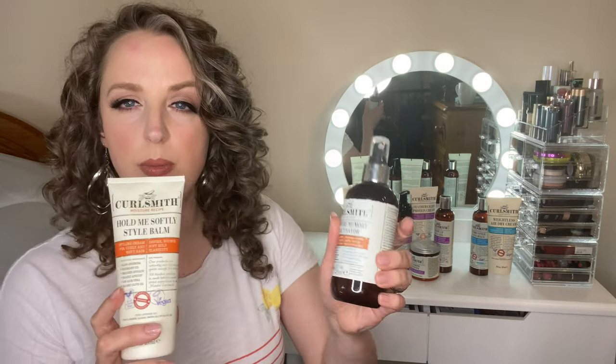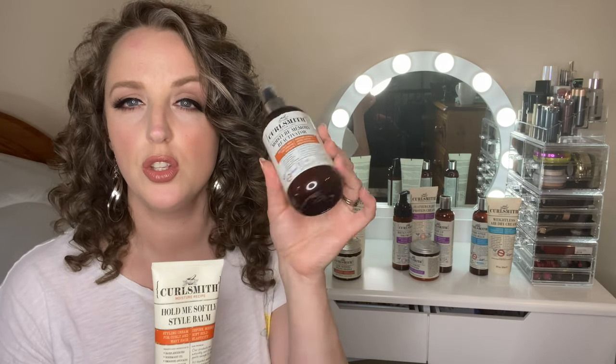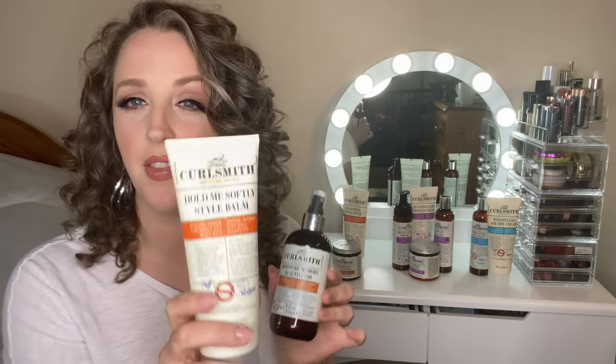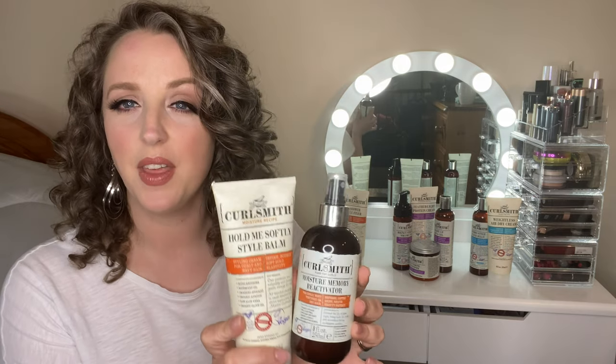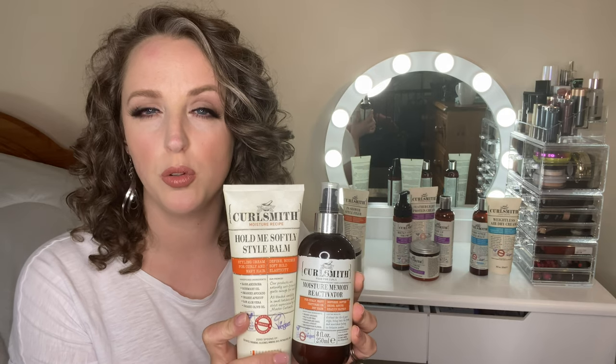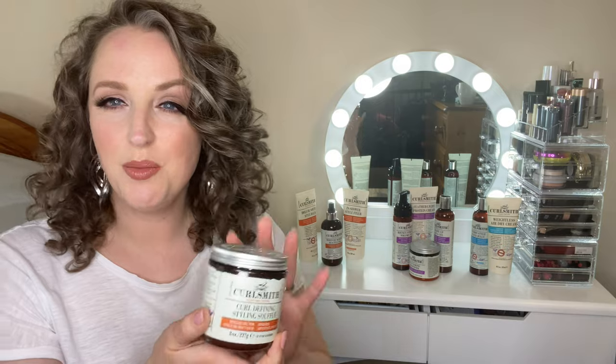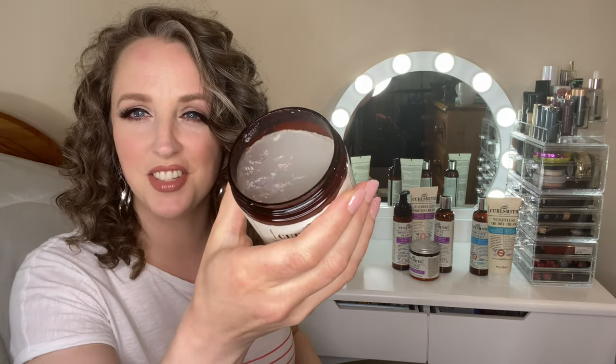The Hold Me Softly Style Balm is designed to be paired with the Moisture Memory Reactivator, also from the Moisture line, as a primer and styler combo. They work really well together. So if your hair is on the drier side and you don't like too much hold - you want something softer and more flexible - then these would be fantastic. Also in the Moisture line, we have the Souffle. The texture of this is really unlike much else I've seen - it's a proper wobbly jelly and it smells so good.